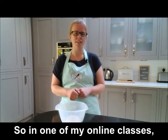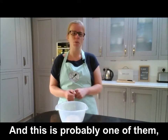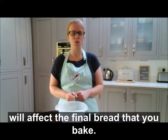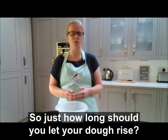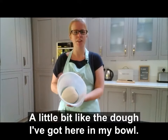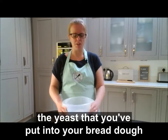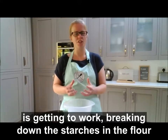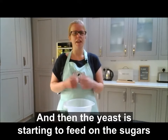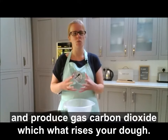In one of my online classes I was recently asked what are the key mistakes that people make when baking bread, and not letting your dough rise for long enough is probably one of them. When your dough is rising, the yeast you've put in is getting to work breaking down the starches in the flour, digesting those into sugars and organic acids, and then feeding on the sugars to produce carbon dioxide gas, which is what causes your dough to rise.